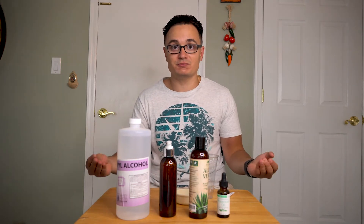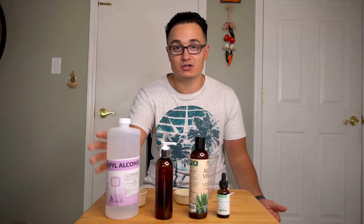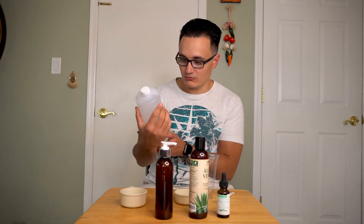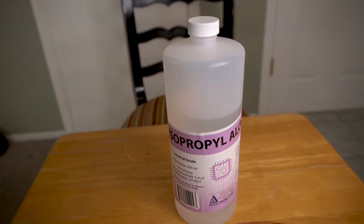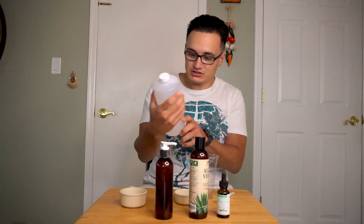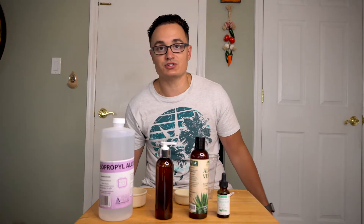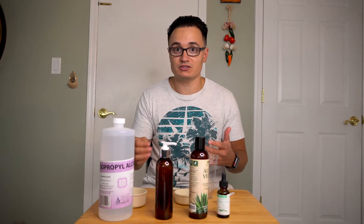It's a very simple thing to do. I don't know if it's still hard to get all the ingredients that you need — it took us a while to get it. You're going to need some rubbing alcohol. You're going to want as high a percentage as possible. This is 99% alcohol. This is what you want because the alcohol is the stuff that actually cleans your hands and makes all the germs go away.